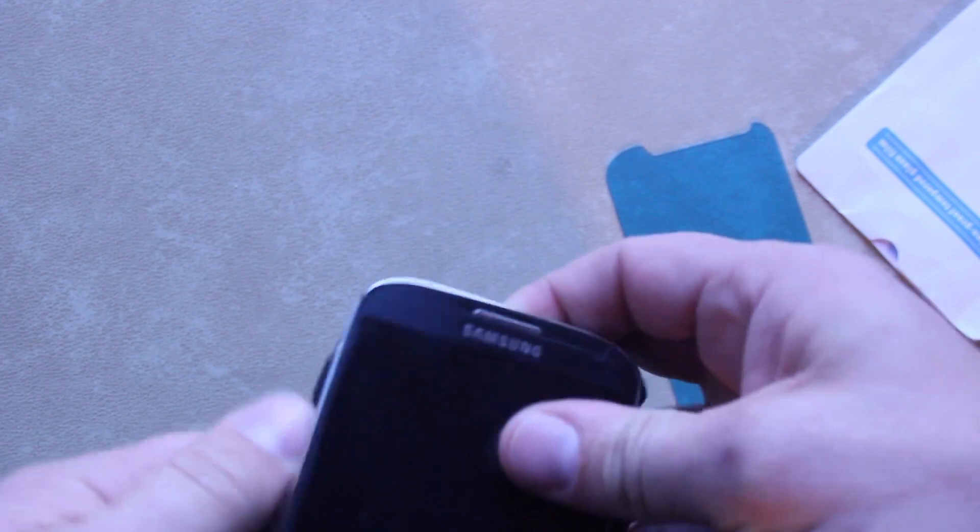What I want to show you first is what I've got on this one right now — see if you can see it. You see all the scratches and pitting on that protection? That's just a standard plastic one. You can see how over time it ends up looking like this.